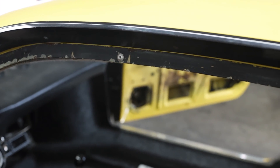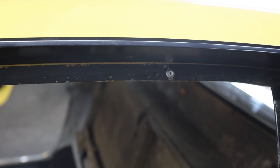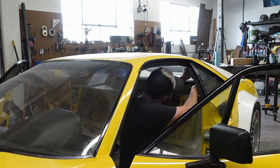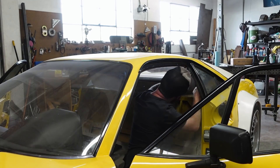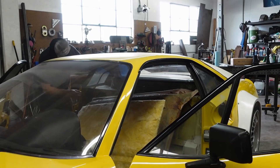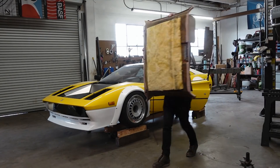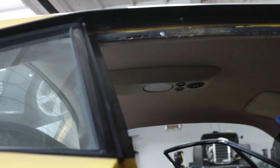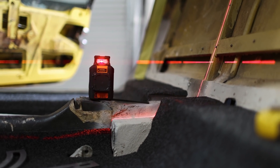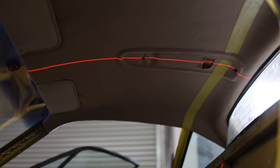We're starting this episode out with some rivets — and yes, that's exactly how Ferrari decided to hold the headliner into this car, which is completely absurd. We've got to remove the headliner, and that process entailed drilling out the rivets including some hidden behind the quarter windows. Thankfully the entire process worked out and the headliner came out without too much effort. The reason to remove it is because the roof console light is in the way of making a nice fitting roll bar. With the console removed and the headliner reinstalled, I used a two-axis laser to help find the exact center of the car.